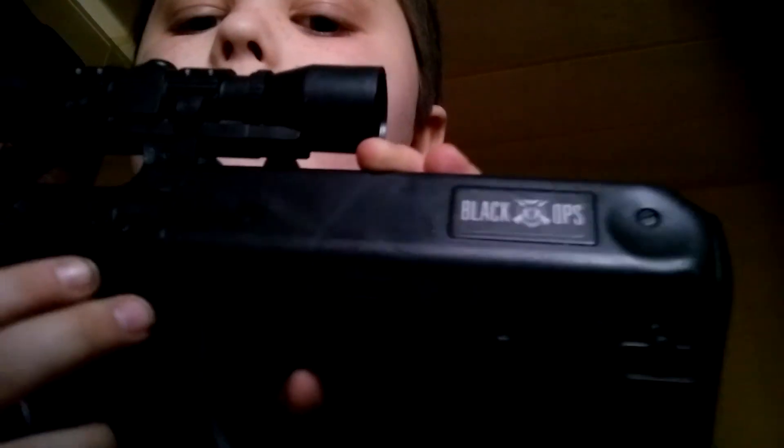Nope. If any robbers come in and try to get me, I got this gun here. It's in Black Ops. It sounds like this.